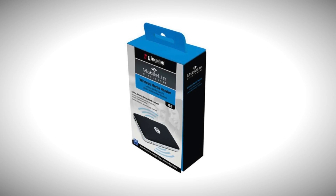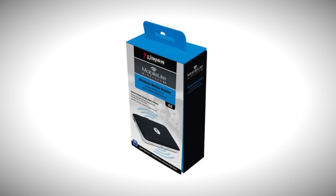Today's video is sponsored by Kingston's MobileLite Wireless G2 Wireless Media Reader.